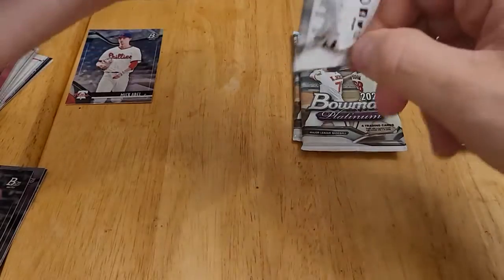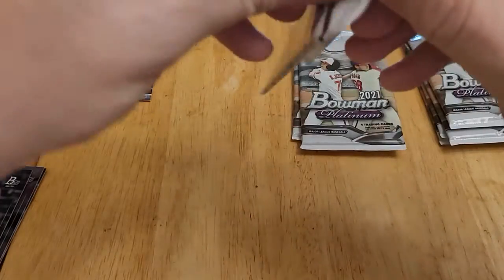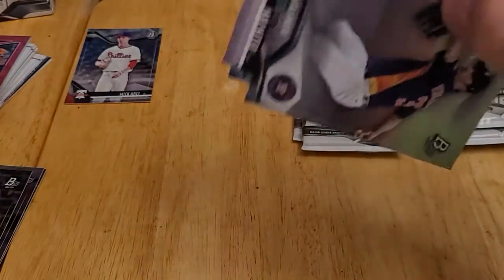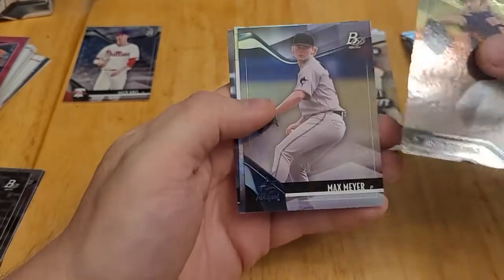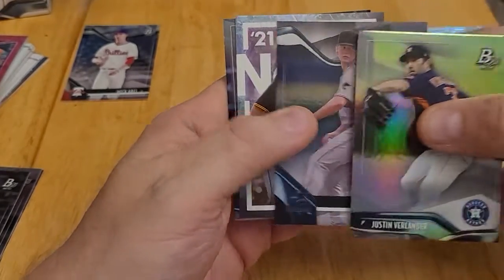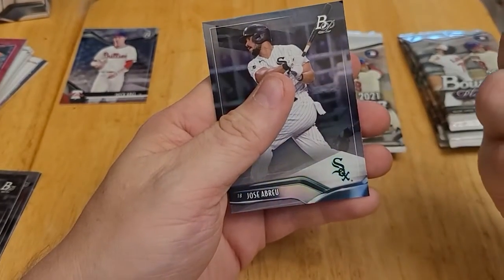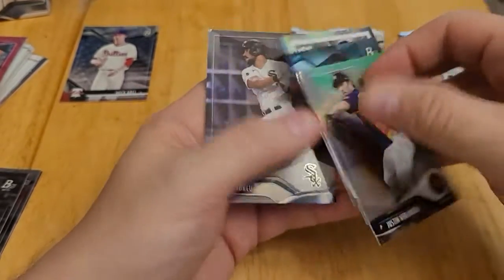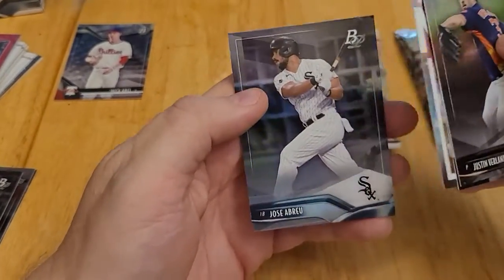I'm having trouble opening these packs — wish they would come open a little easier than that. Here we have a Justin Verlander, Max Meyer, Nick Gonzalez — I'm not sure what the NG designation stands for, but this looks like some sort of parallel — and then Jose Abreu.